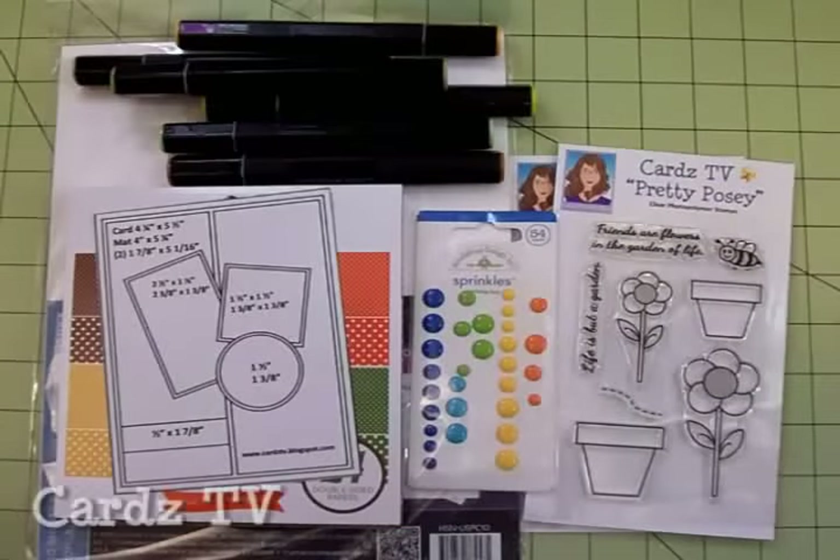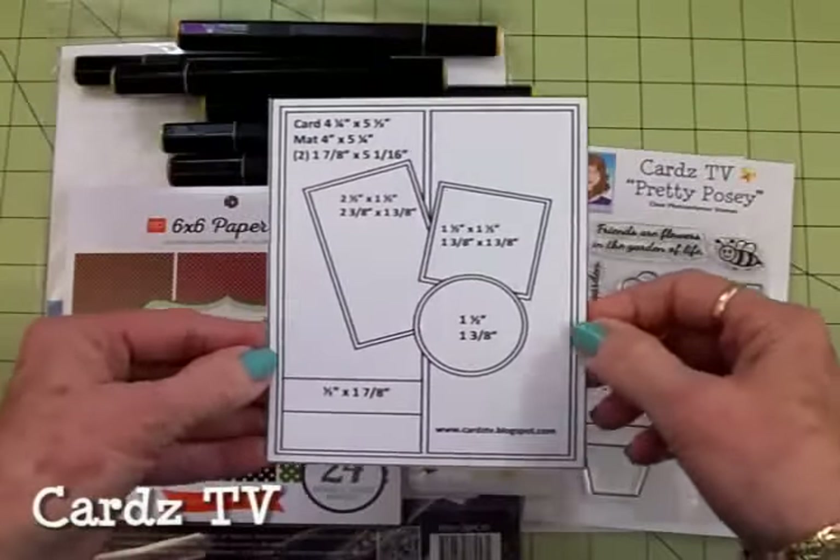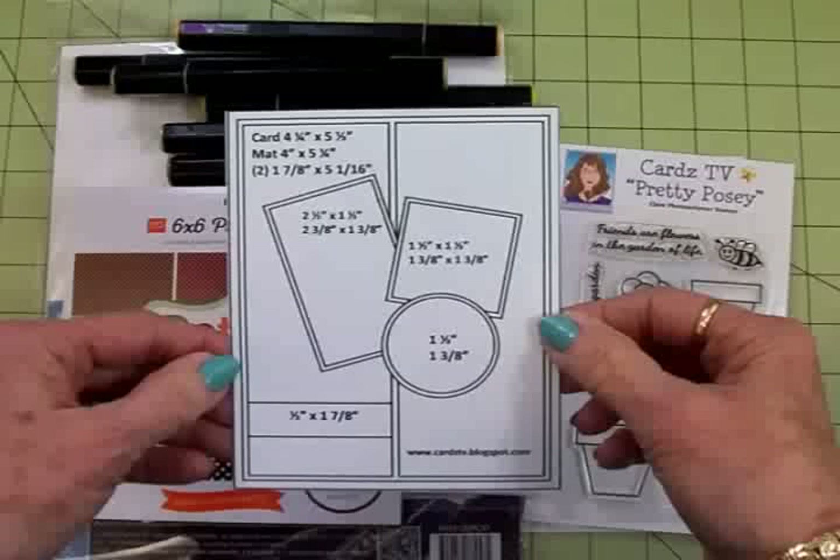Hi guys, this is Mary. Welcome back to Cards TV. Today we're going to make a card using this brand new sketch. This is a new Cards TV card kit and caboodle sketch number 19.